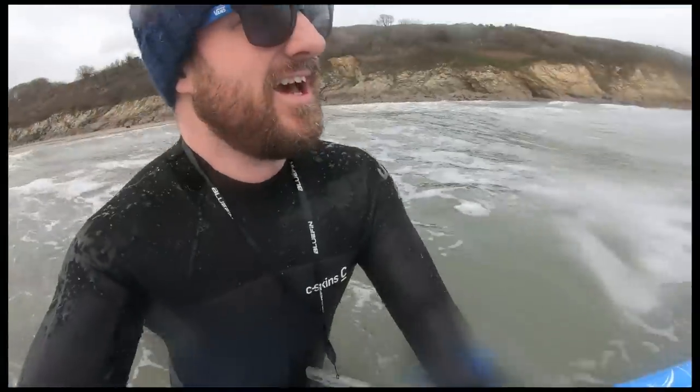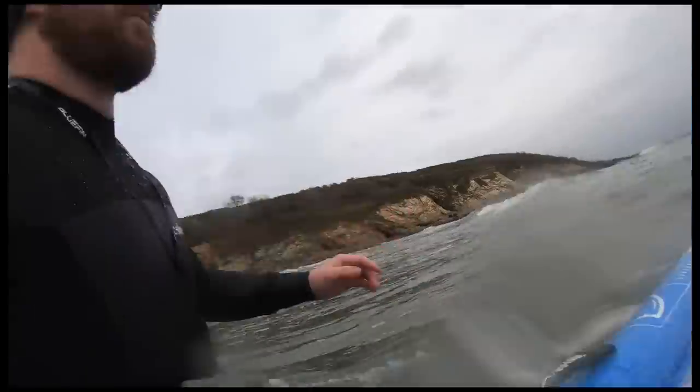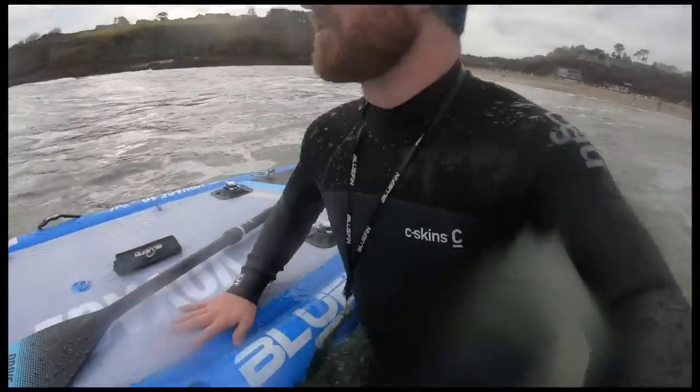It was a really nice, calm day for this, wasn't it? Got to get out past the breaking waves.